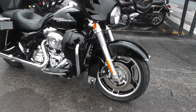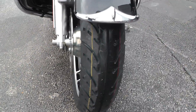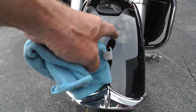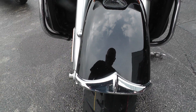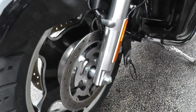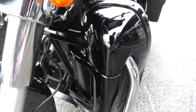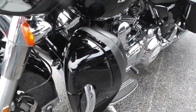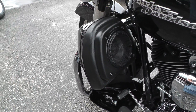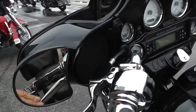We put a new tire on the front. You can see here on the front fender it's got a few little scattered rock pecks around on it. The fork legs look good. It's had a set of lower leg fairings added to it with the speakers. It's got upgraded hand grips, horn switch housings, and levers.